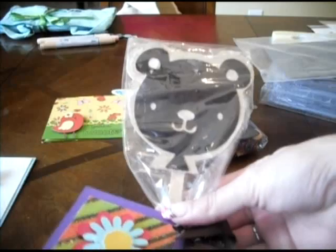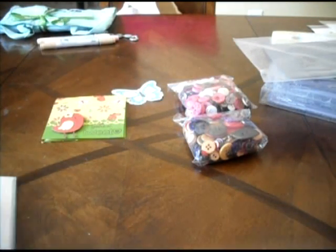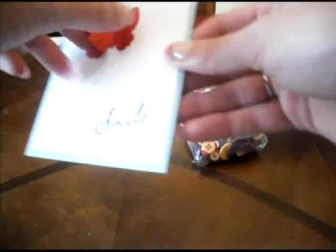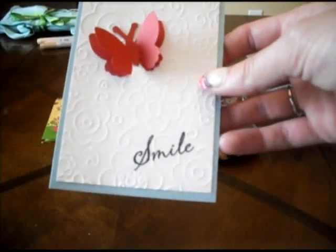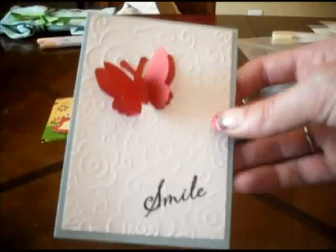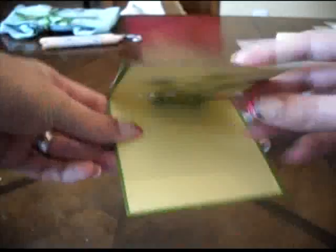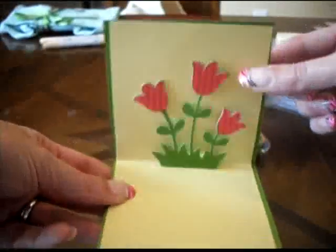This is from the cake booth — this is my little bear with a frosting sheet. And I think that's all of the make-and-takes. I did want to show you a couple from yesterday that I didn't think I showed you very well. This one we stamped, then embossed, and then added the butterfly. And this one was made at the Custom Crops booth — I just wanted to show you the inside, it has pop-up flowers inside.